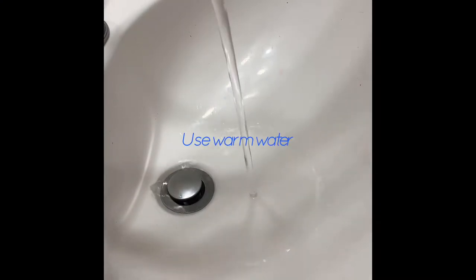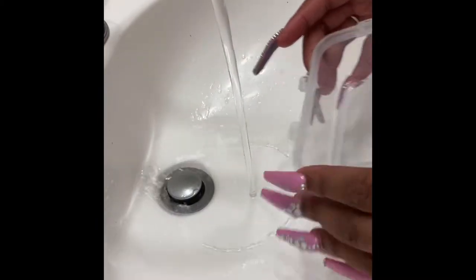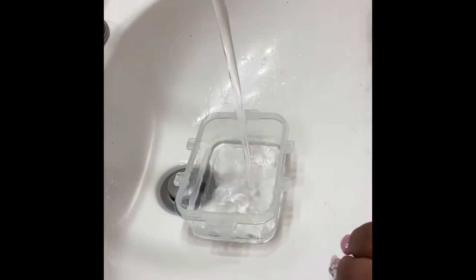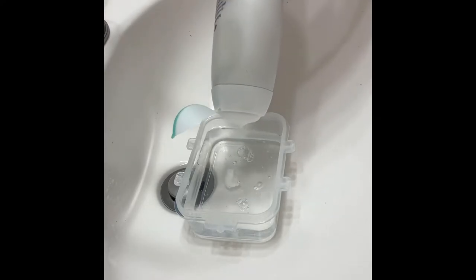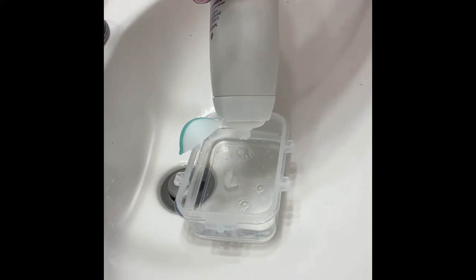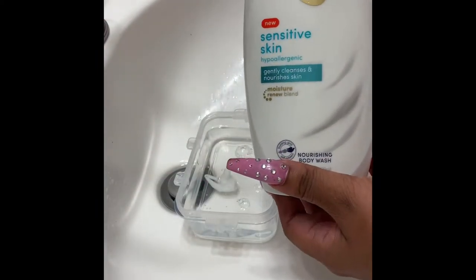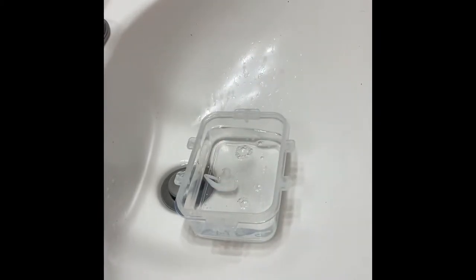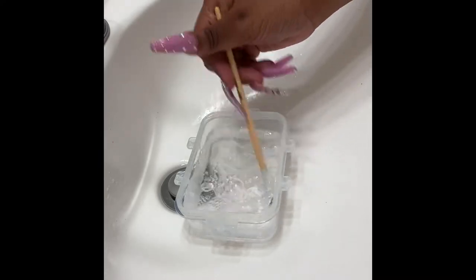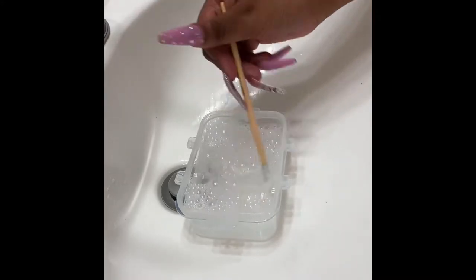Hey guys, I'm back again with another video to show you how to properly wash your lashes. All you're gonna need today is some warm water, a bowl, some sensitive soap, and something to stir the soap up with. I'm using Dove sensitive skin soap — you can use anything you have in the house that you're willing to put on your lashes. Stir it up until you see bubbles starting to form.